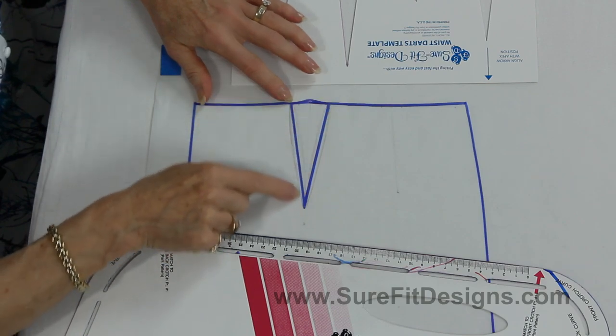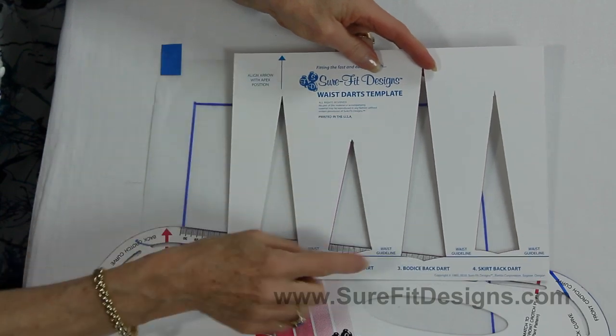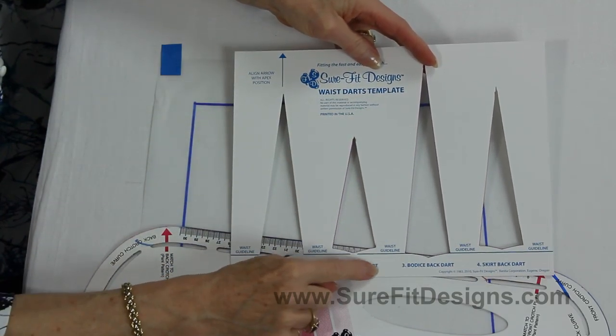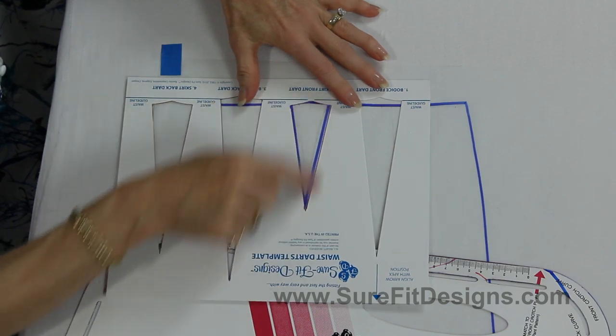When you drew your initial dart, you used the waist darts template and you used dart number two, which was the skirt front dart, and you aimed it going down like this and drew through. Now let's take a look and see what we can do to change it.